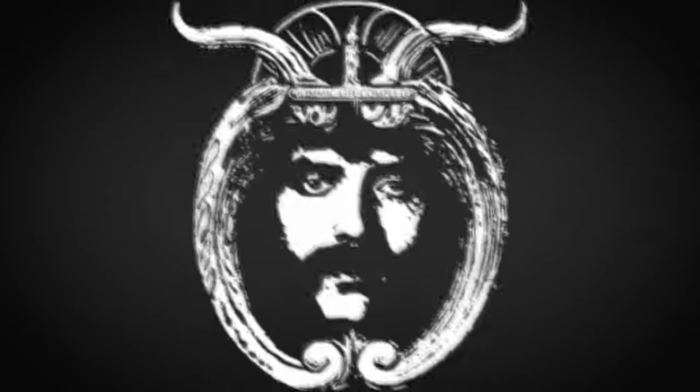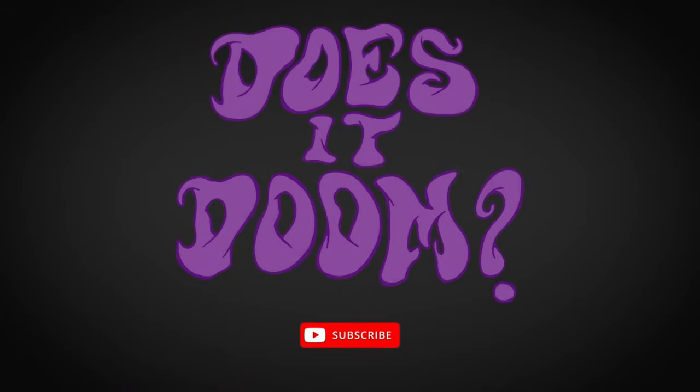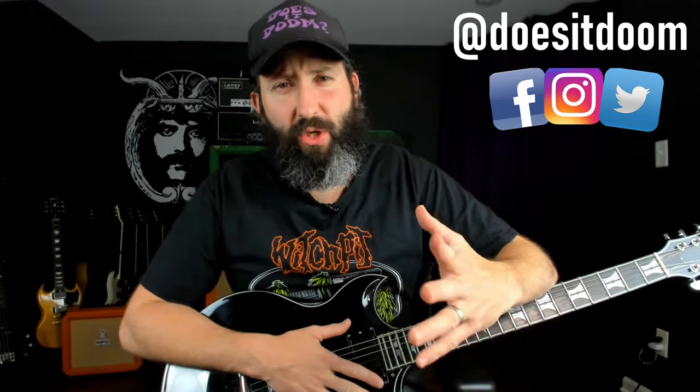Today we're going to learn how to play Venus Blue by Acid Bath, and we're starting right now. What's up everyone? Steve Reese here again from Does It Doom, the YouTube channel where we feature weekly guitar lessons and gear demos in the stoner, doom, sludge, and drone metal genres.